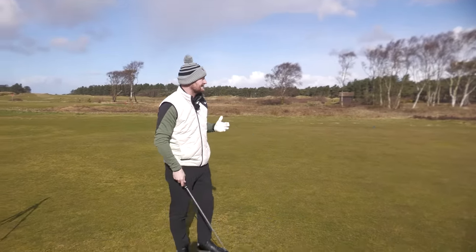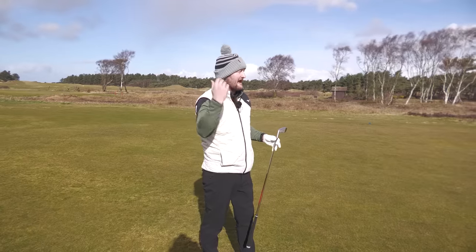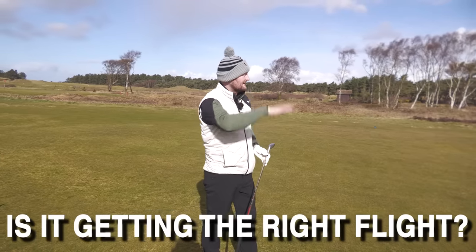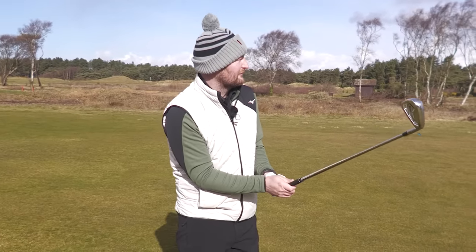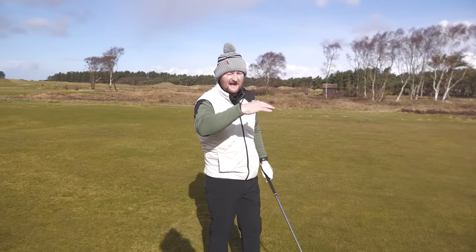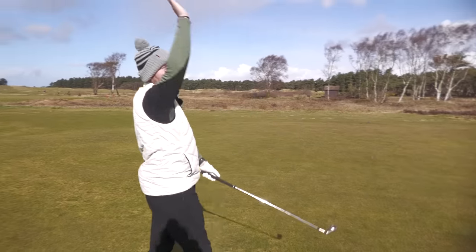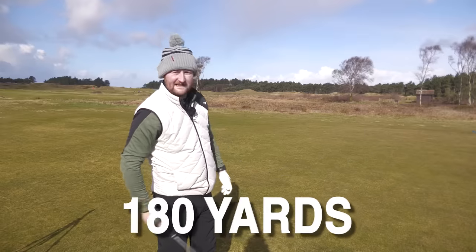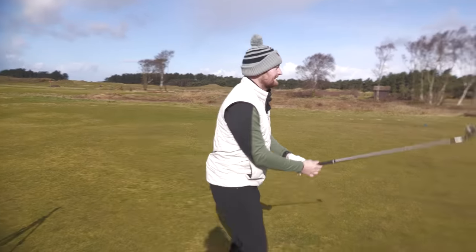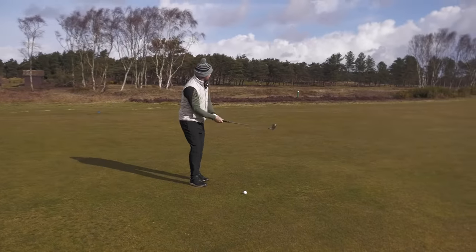We're going to hit some irons now. I think this is an area that probably doesn't get enough credit when testing a golf ball, because the majority of your shots are going to be with an iron on the golf course. You want to know: is it going the distance? Is it getting the right feel? What's the flight like? If you're looking for workability from a premium golf ball, you want to know if you're trying to hit a knockdown shot that the ball isn't just ballooning into the air. We've got 180 yards up to the flag — let's give it a go.